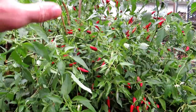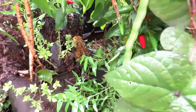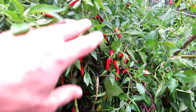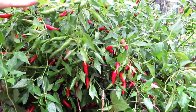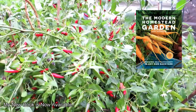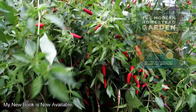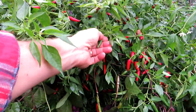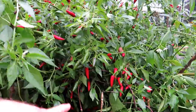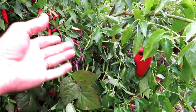In here in 10-gallon root pouches I have my Facing Heaven peppers. These are going to be dried whole, crushed into flakes, and I'm going to collect seeds from some before drying and sell them at my seed shop — you can also get these root pouches at the seed shop. Just look at two plants in a 10-gallon pot — it's crazy. I'm just going to cut these back because it would take forever to harvest them one at a time and it's starting to get dark.